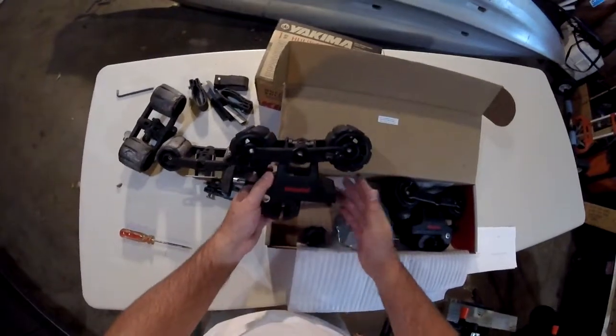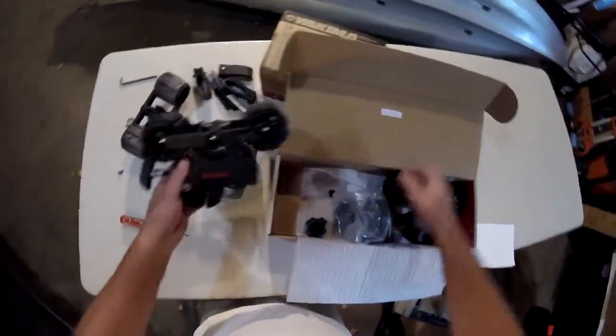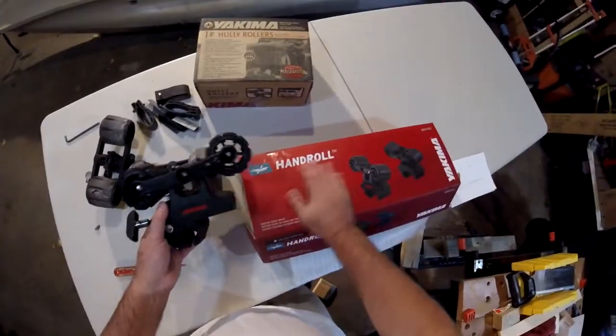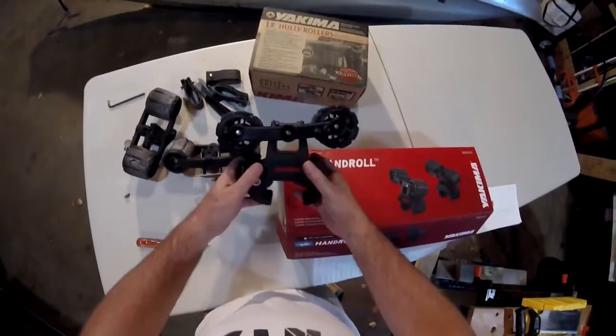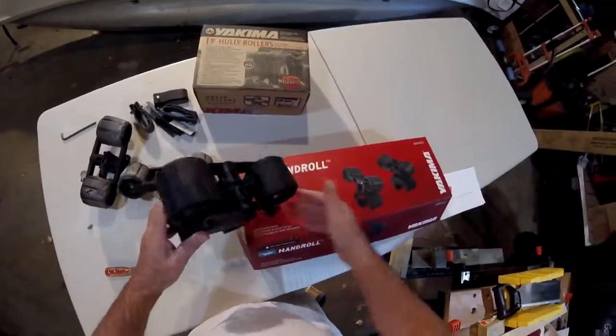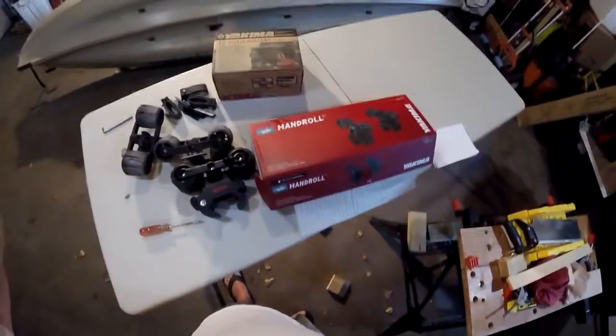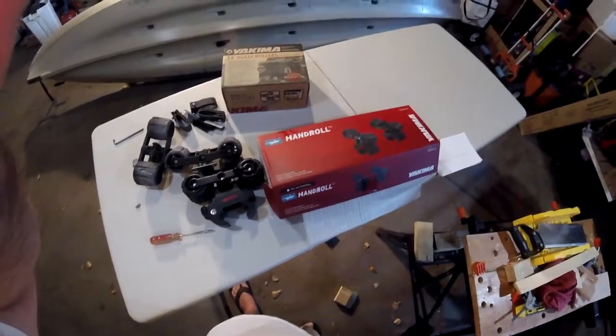So that's my update on Yakima Hully Rollers, which are now called Hand Roll. I hope these do a better job. Take care everyone and good luck.